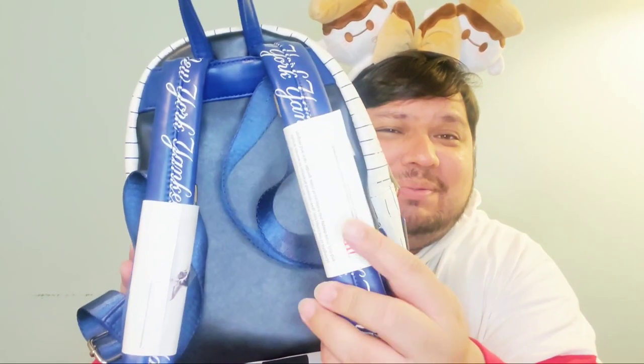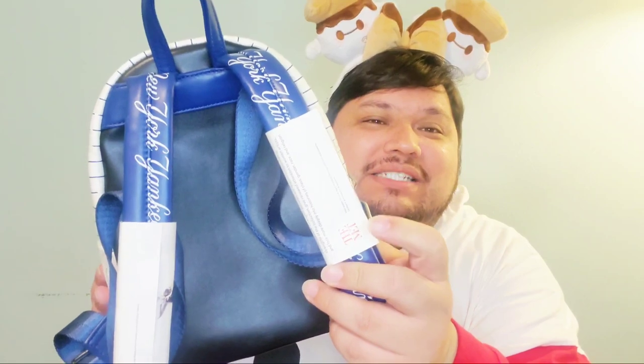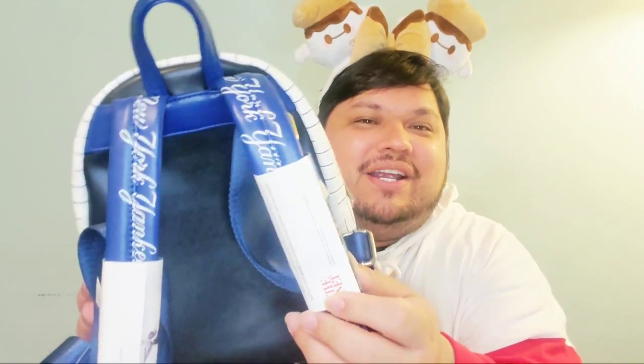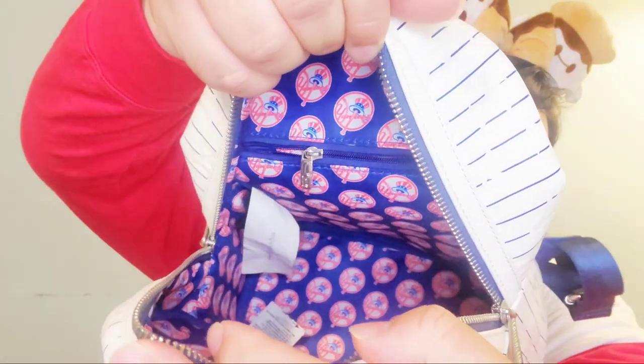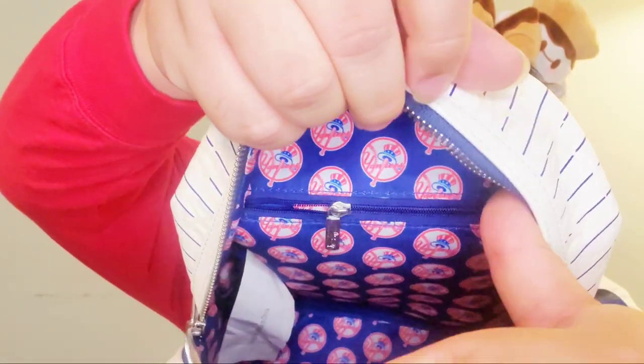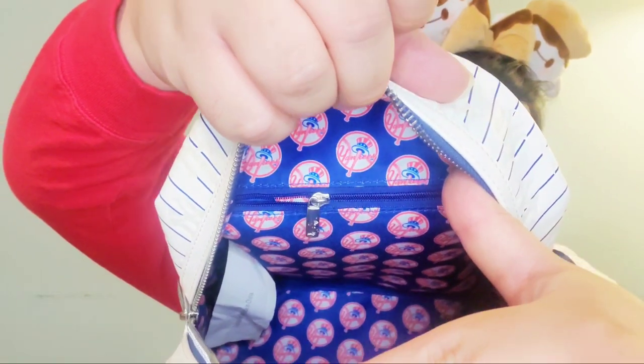The straps are wrapped up in cut paper — I just cut it up and taped it together. But the straps are awesome because it says New York Yankees on them in beautiful script. The inside core is all over with the Yankee logo — an older traditional one. And it does have a zipper inside pocket, which I love.